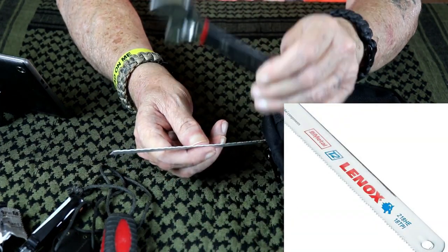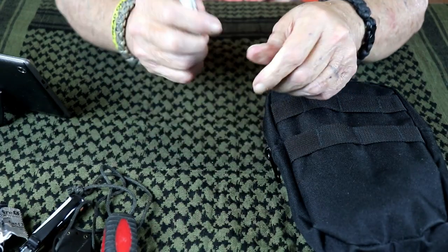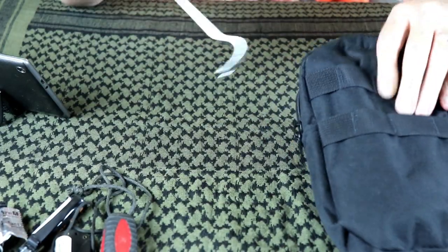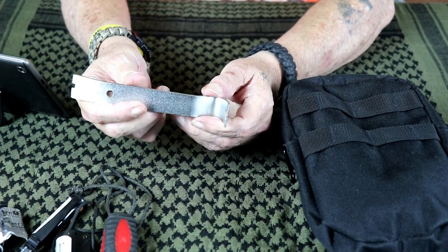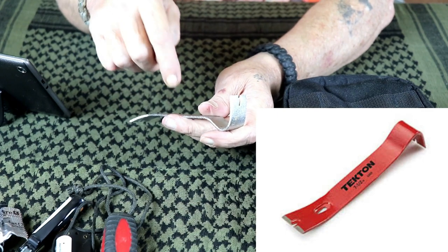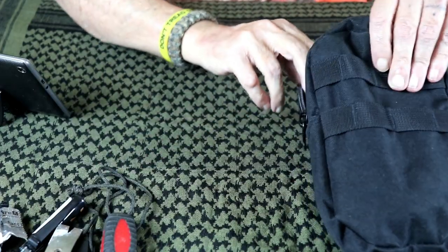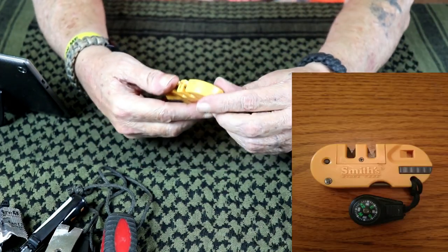I've got a hacksaw blade. I'd like to get a small pair of vice grips to clamp onto it so I can use it as a hacksaw without any problem. I've also got a small pry bar. I'll be posting pictures and links for items like these. By the way, if you haven't already, please hit that subscribe button and the bell so you get notified when we upload.